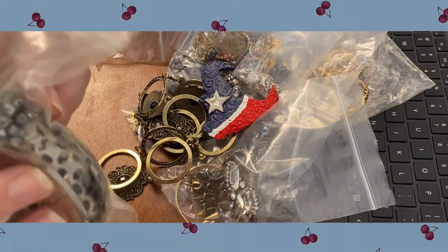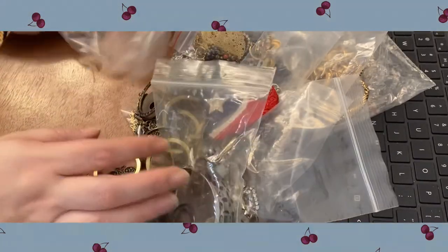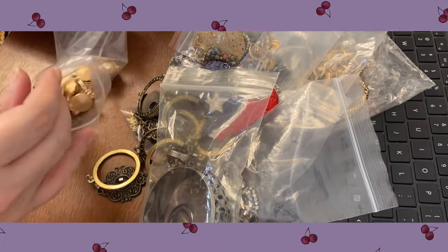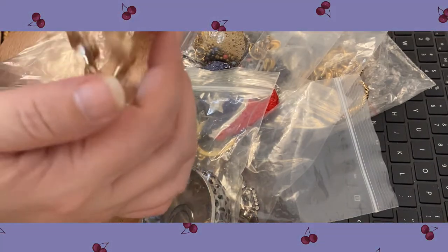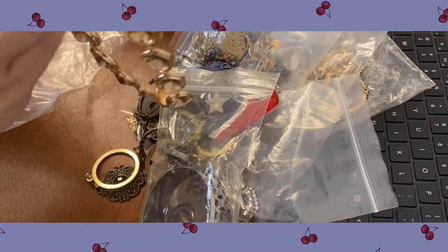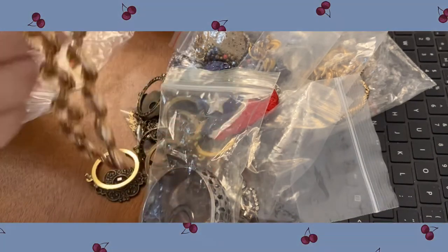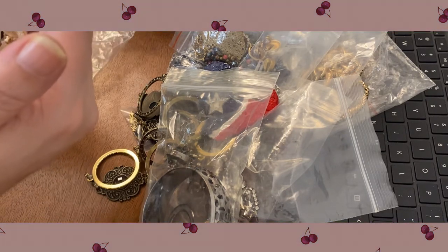There's a bracelet — we've got a pretty rhinestone adjustable ring in there, that's cool. This one's a nice one to take a look at — nice weight to that, nice heavy large clasp, and those rhinestones are so pretty. I like the bezel setting on them, and that's kind of a rose gold color.